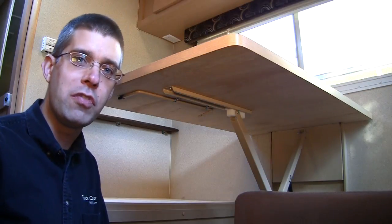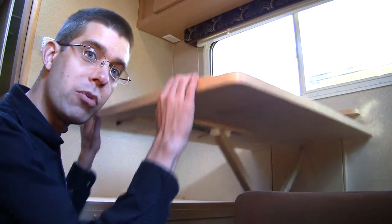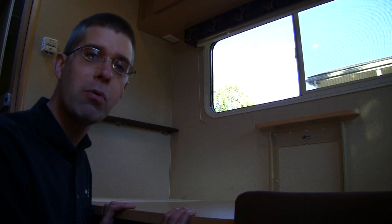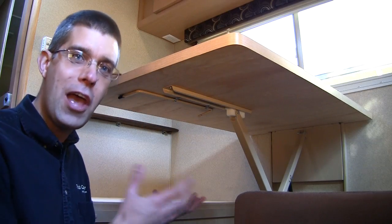One interesting feature about the full booth dinette in the 90FWS is how the table moves. When you want to make the bed, you simply unlatch the table and push it down. Then when you want to restore your dinette table, you simply let go, latch it back in place, and there's your table.